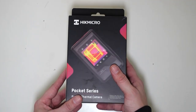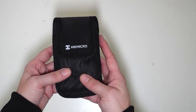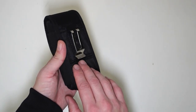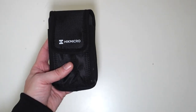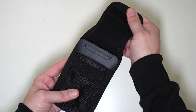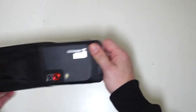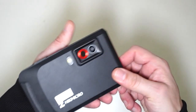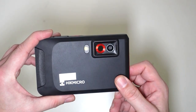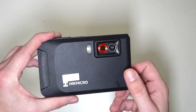It comes in the box, and when you take it out of the box you'll see that it comes in a very cool case with a metal clip. This feels perfect when it's on your belt and you're walking around with it. It combines a normal camera with an actual infrared thermal imaging camera.